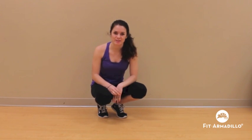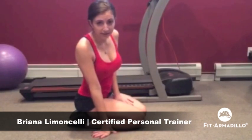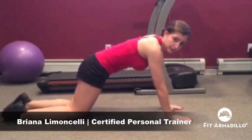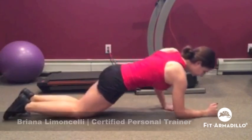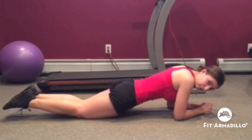Thank you so much for joining me today. We're going to try the modified plank. You're going to use the support of your knees and the support of your elbows, and you're going to try and hold this position for 30 seconds.